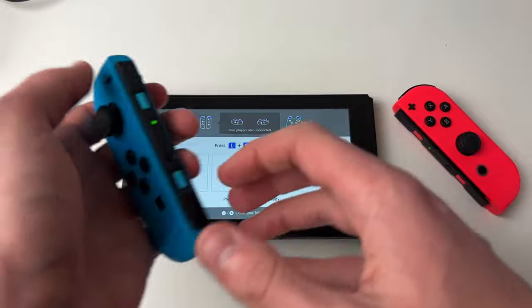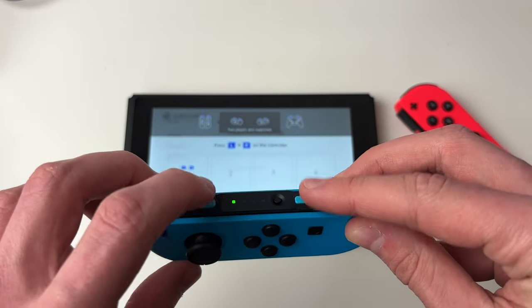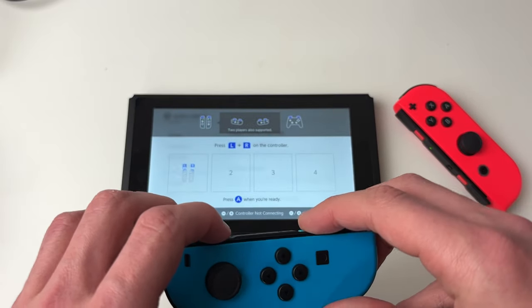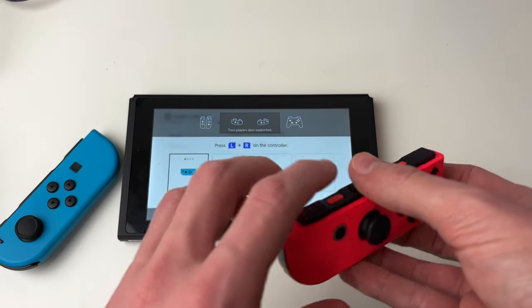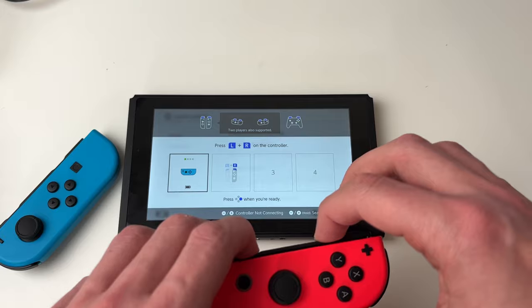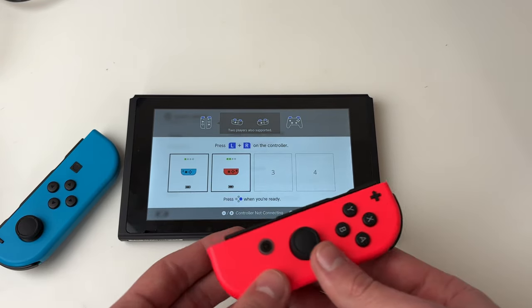Grab one of the controllers and hold these two buttons at the top of it, just like so, and it will appear. Then do the same for the other one — click it just like so and it'll appear. That's it.